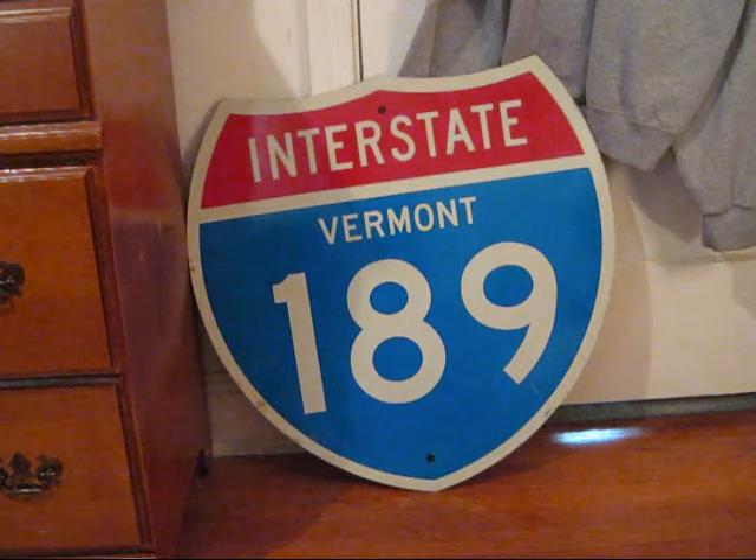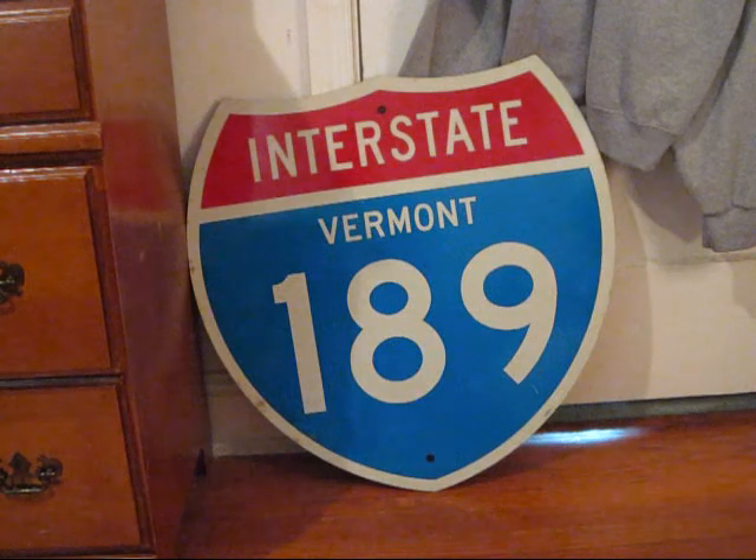This is my unused Interstate 189 shield from the state of Vermont. It measures 24 by 24 inches and is made of engineer grade sheeting on aluminum. The sign, although never used, is fully authentic, being that it is made by the Vermont Agency of Transportation sign shop. It is done to 1961 specifications and likely dates back to around that time. The guy who sent it to me tells me it was sitting in the back of the sign shop for quite a while.